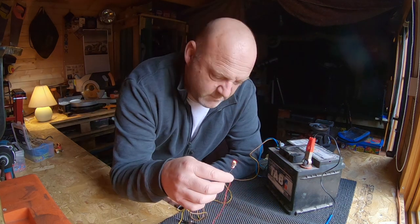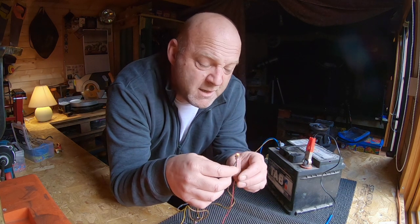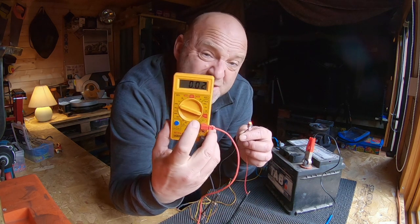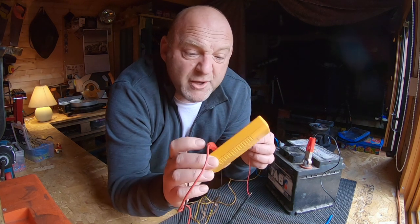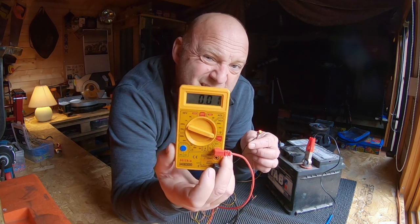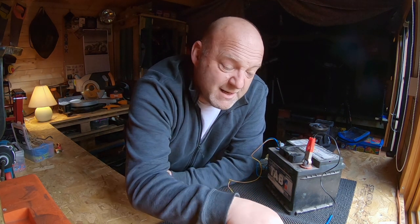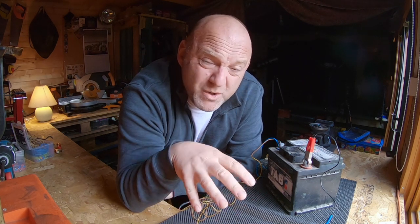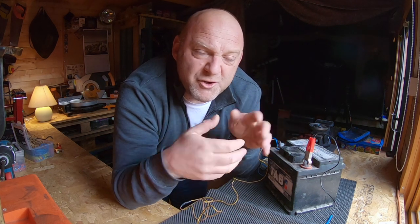Now because you've got everything connected you've got a live circuit. Turn your setting to the highest setting — in this case 10 amps — and you'll see that it's fluctuating between 0.01 and 0.02. What that means is that on this electrical accessory, this lamp I've got here, there is a 0.01 to 0.02 amp draw on it. This is a little LED light, so that's why it's hardly any power at all.